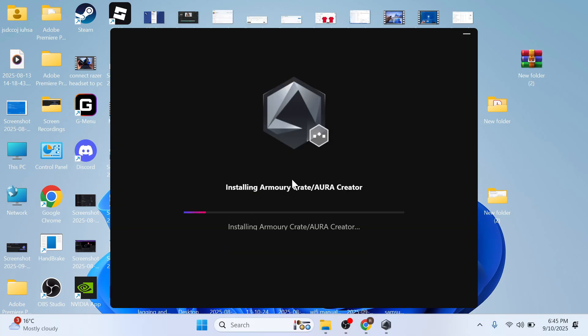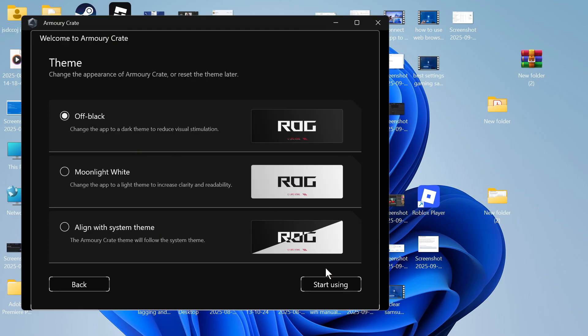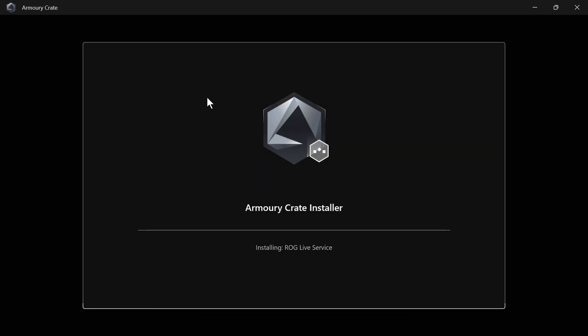You can now just wait a few seconds while that installs to your computer. You can then agree to the terms and conditions and press agree. You can decide if you want any of these additional features — I'm just going to press next. Select your theme and then press start using. You may get a Windows security message pop up — just press yes or allow.